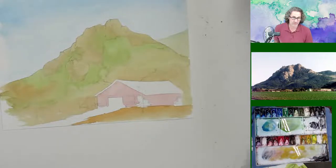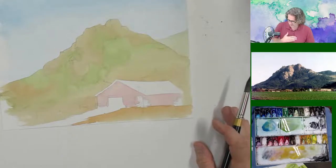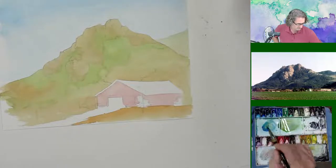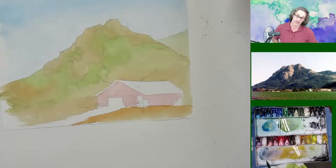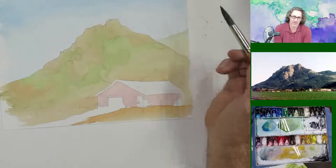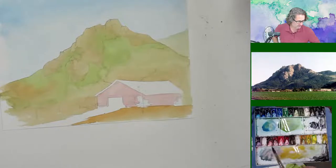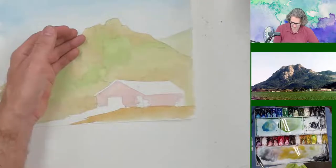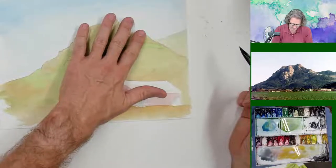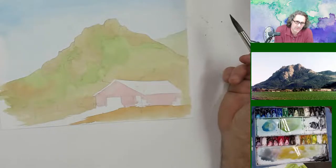I'm going to mix up a little bit of our rock color with a little bit of blue in it. Hopefully that's going to give us some nice shadowing back here — a nice shadow color, not too dark, not too light. Get maybe a little bit of extra water in there. If we're just dry enough — I better give it another second before I do anything with it.